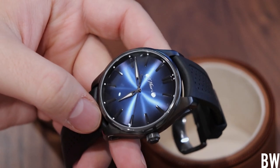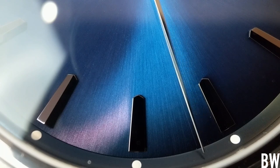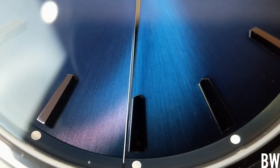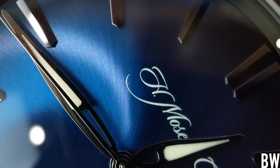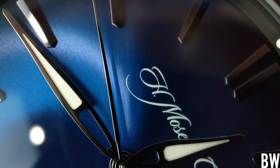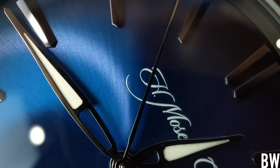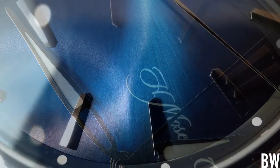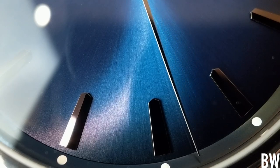Exquisite is an authorized dealer for Moser, and Moser is doing a promotional thing where they're lending out this watch to some of their authorized dealers. In turn, their authorized dealers will select a few clients and customers to just check out the watch — take it home, wear it, post a few pictures on Instagram. Exquisite asked if I would like to check this out, and heck yeah. I have not seen a Moser in person — this is my first experience with this brand — and I'm happy to do a video.